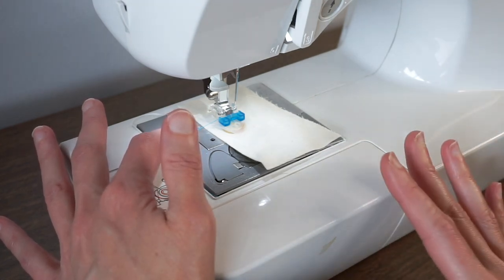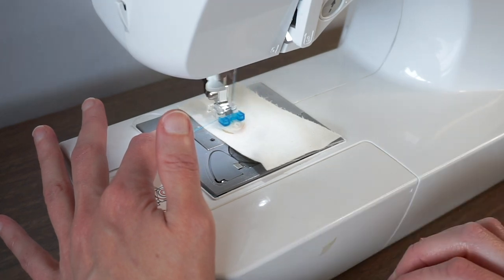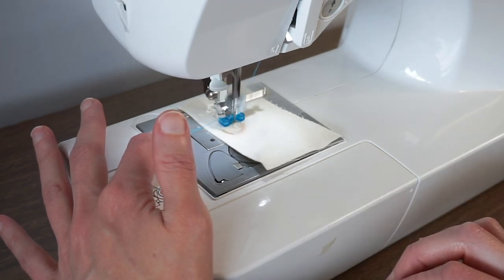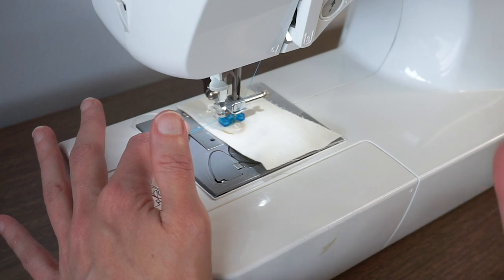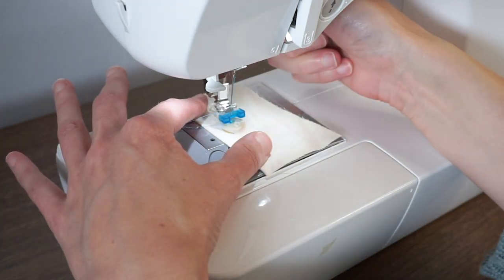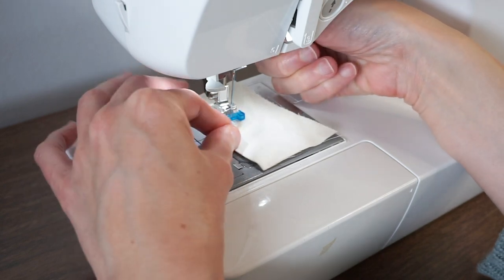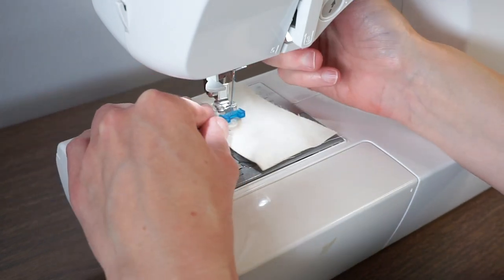I feel good about this width and I'm just going to go ahead and stitch. I've stitched a bunch of times, then I lift my needle and I'm going to move the button down and stitch the remaining two holes.